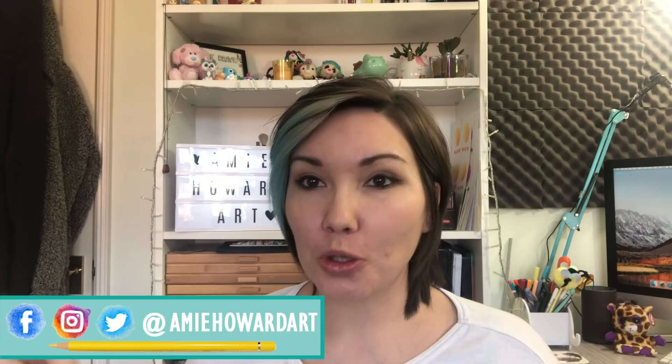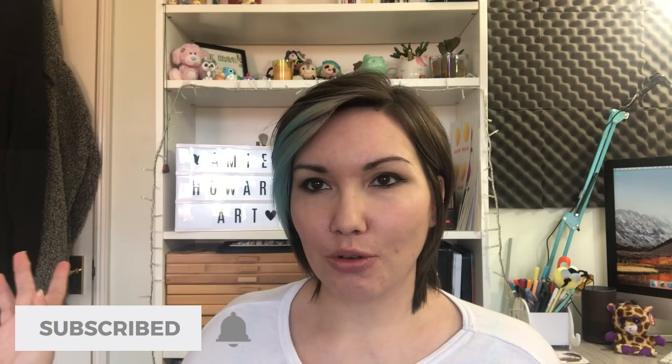Hi guys, welcome to the 2019 studio tour. I know it hasn't been that long since I did the 2018 studio tour but I have made some changes to my setup and the way that I do things, so I thought it would be nice to start off the year with one of the first videos being a new setup tour. I'm going to dig into all of the drawers, all of the shelves and everything you can see behind me. I'm going to show you my setup and run through my recording equipment — everything that you need to know about my workspace, my recording equipment, how I do tutorials and that kind of thing. Let's get into the good stuff.